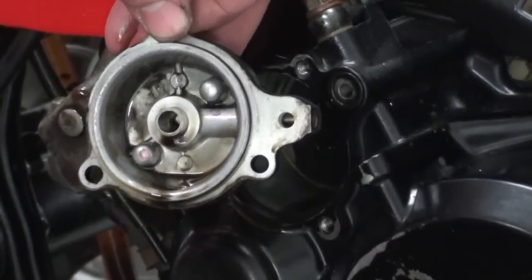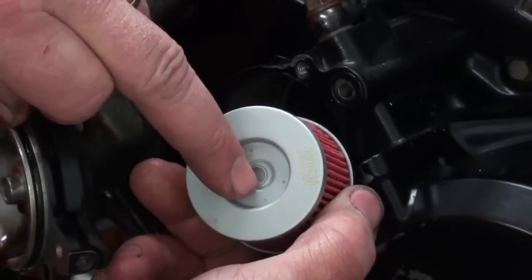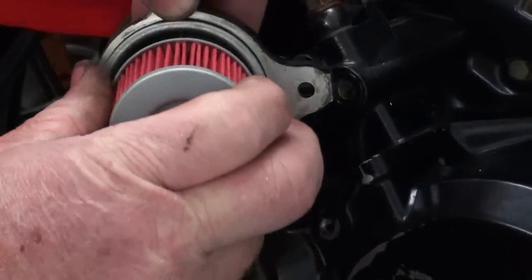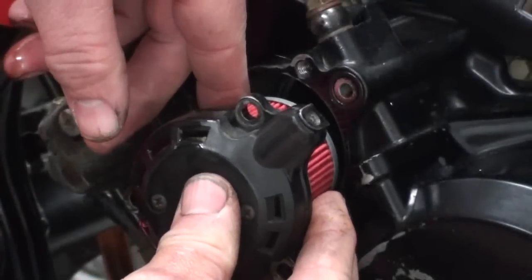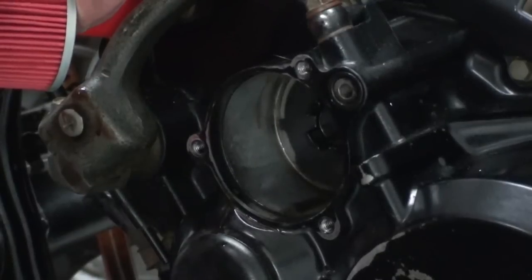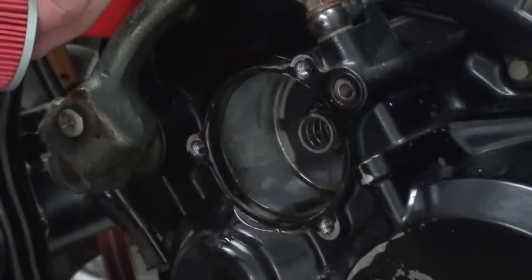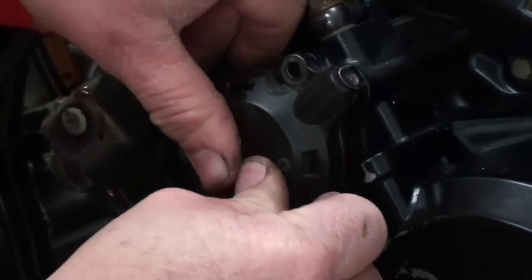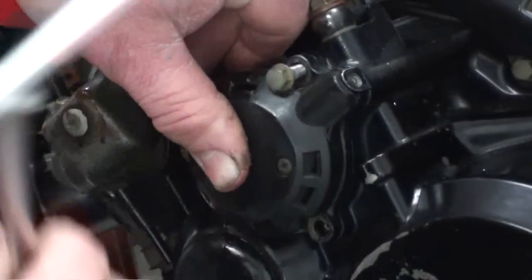Now we're getting ready to reinstall our filter. On the back side of the new filter it's just kind of plain — it has a little bypass port there. On the front side, you've got this rubber grommet. The grommet always fits on this little snout in the cover, just like that, and then it just goes right back on. A little trick I do to help hold the spring in place is to take a small dab of wheel bearing grease, put it on the end of the spring, and just stick it right in the cover. Then you just take your filter, put it back in place, hold that down, and start a couple of screws in there.